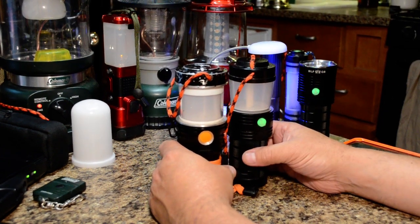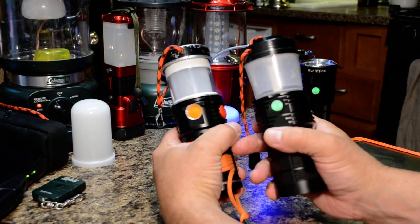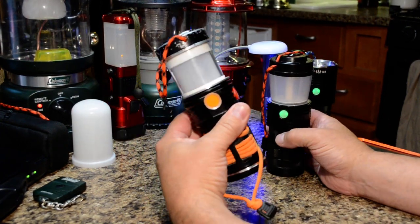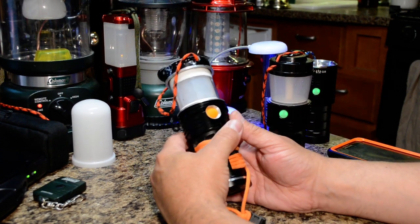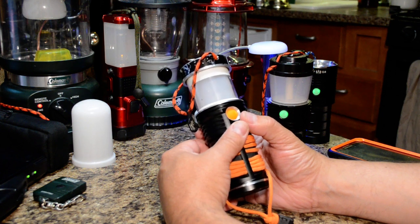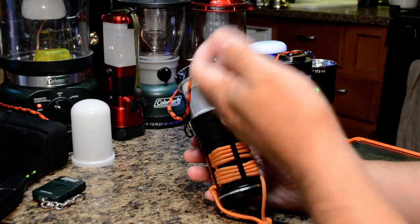Looking at the size compared to the BLF design, there's version one and version two. Version one was designed based on the SRK — it's basically the first prototype designed to have all the features that factory lanterns miss, including all the things I mentioned.